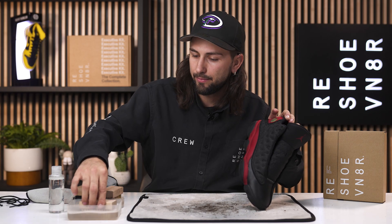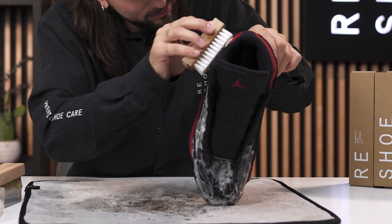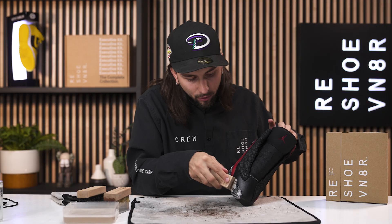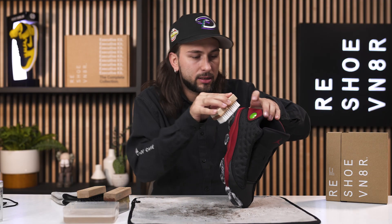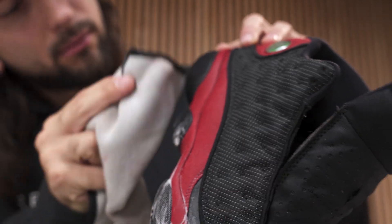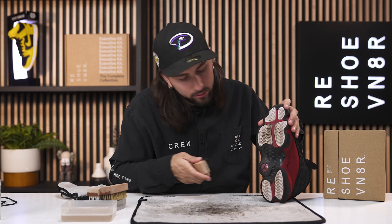These Bred 13s are pretty dope. Personally, my favorite Bred model has to be the Bred 11s — favorite shoe of all time, actually. All right, we're all done with the uppers. It's about time we hit it with the stiff bristle brush and get a deep clean on these outsoles.